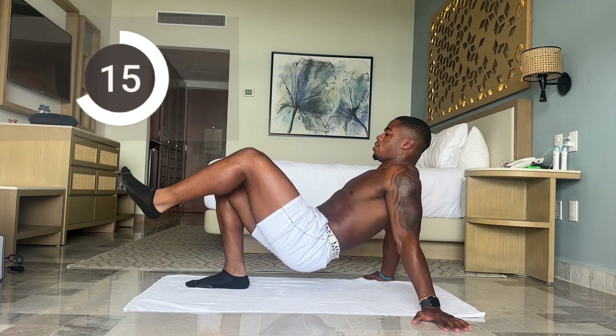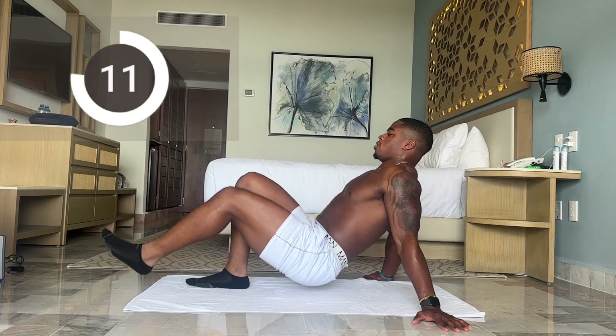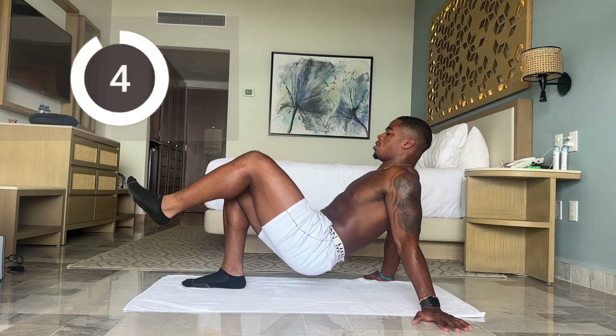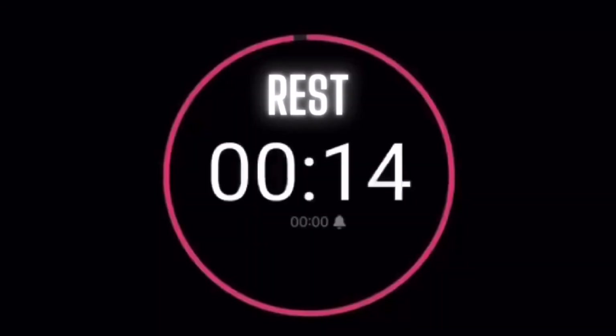Less than 15 seconds. Five more seconds. And time. Now we have a short break — we're going to do the other leg.